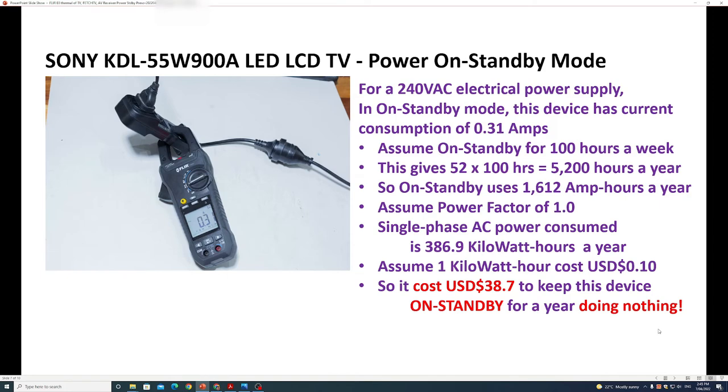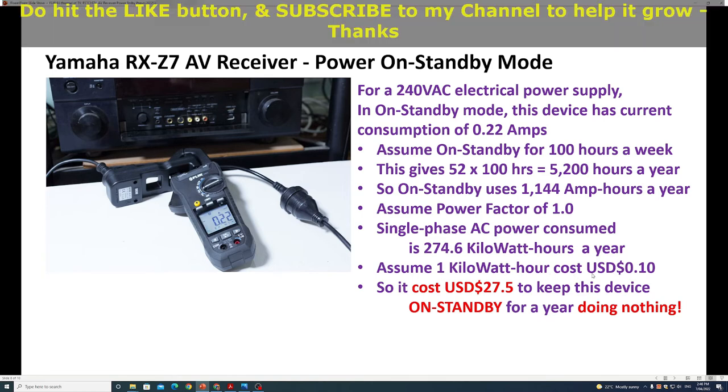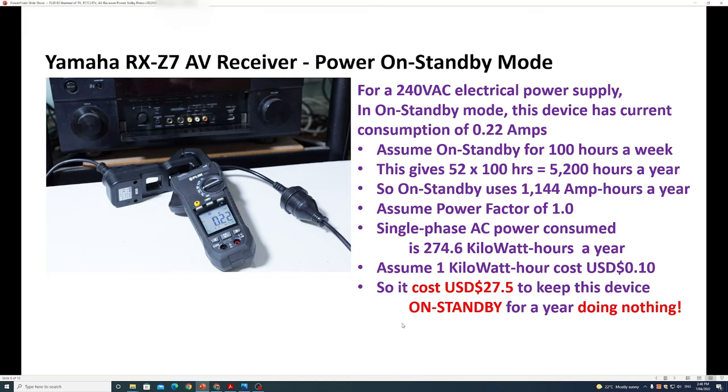The last test device is the Yamaha RX-Z7 AV receiver. Again on standby, assuming 100 hours a week giving 5,200 hours a year, the device uses 1,144 amp-hours a year on standby. Assuming a power factor of 1.0, the device consumes 274.6 kilowatt-hours a year. At 10 cents per kilowatt-hour, this device costs $27.50 to keep on standby for a year doing nothing.